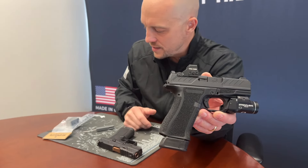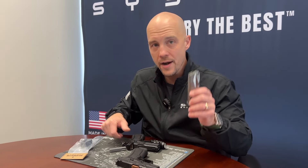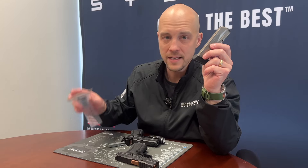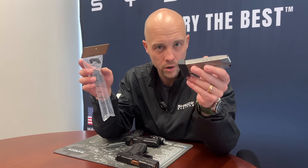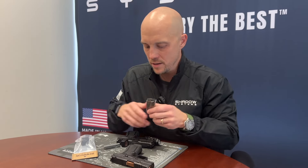I want to show you this magazine assembly and explain a little bit how it works. I know you guys who are waiting for magazines to come back in stock on the website — they're coming back in stock this week. You'll be able to get the magazine base pad assembly if you want, or just 15-round magazines this week. So sign up for the email list; it's in the description below.